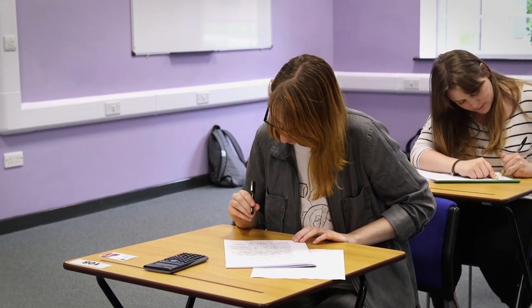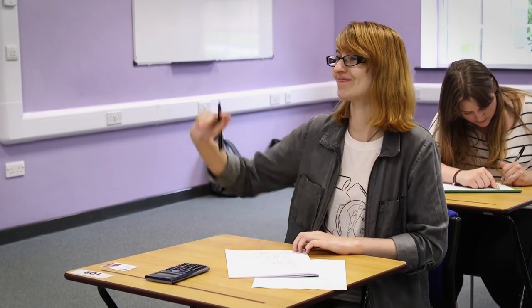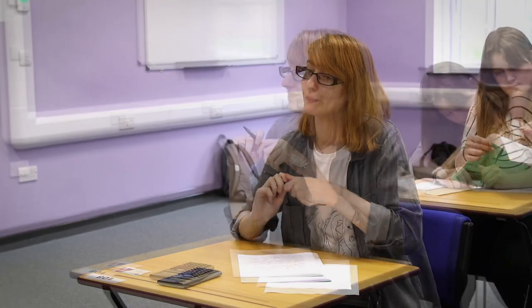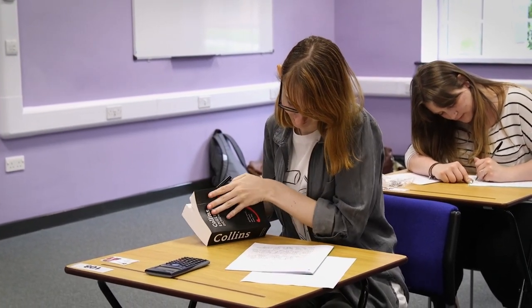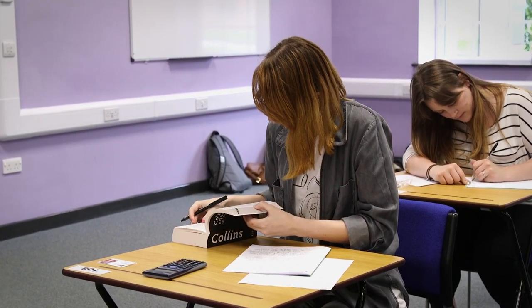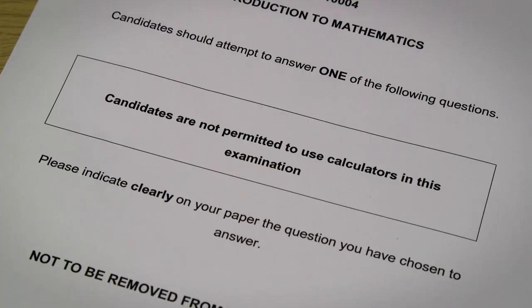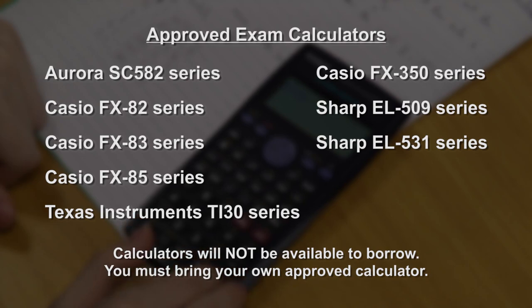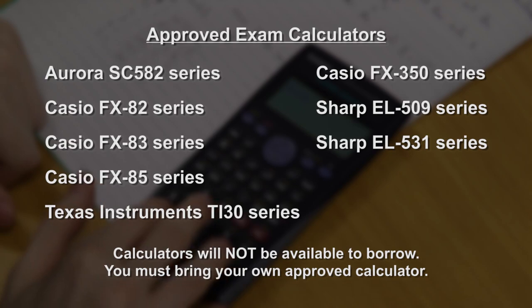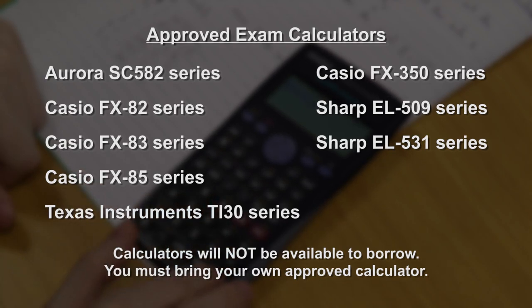English language dictionaries are available. If you wish to borrow a dictionary at any time during your exam just raise your hand and an invigilator will provide you with one. Please note you are not permitted to use your own dictionary, and they are not allowed in any language exams. Unless the front of your exam paper states otherwise, the use of an approved calculator is permitted. They will not be available to borrow during examinations, so please make sure to bring your own authorised calculator with you. Check your calculator is listed here.